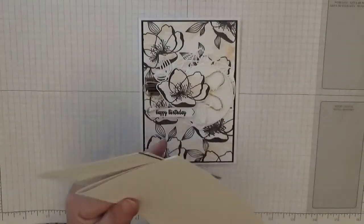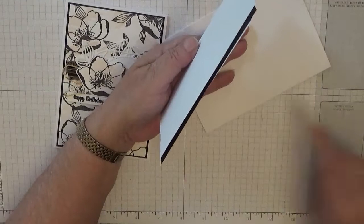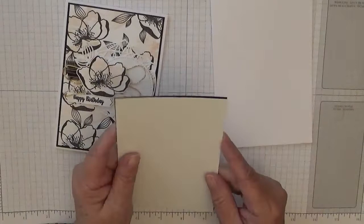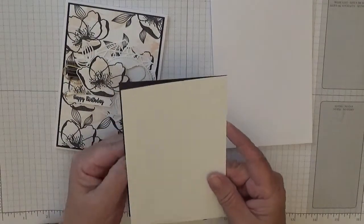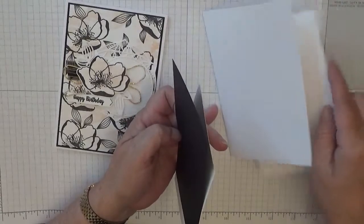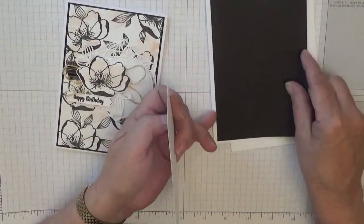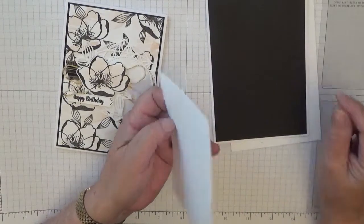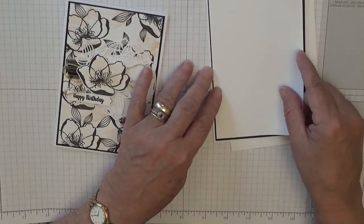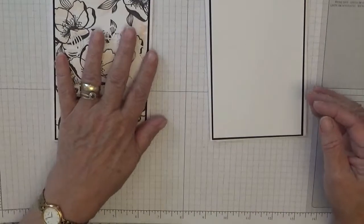I also used a piece of white cardstock at five and five eighths by three and seven eighths for the inside, a piece of black basic black at five and five eighths by three and seven eighths, and a piece of white at five and a half by three and three quarters.